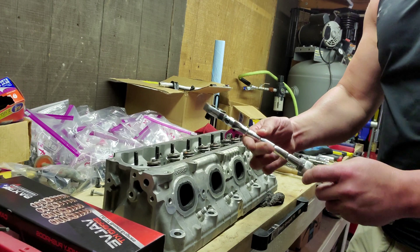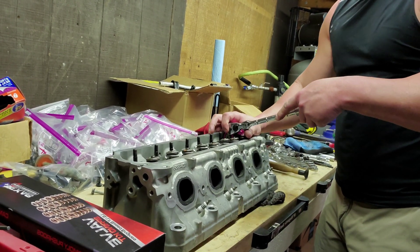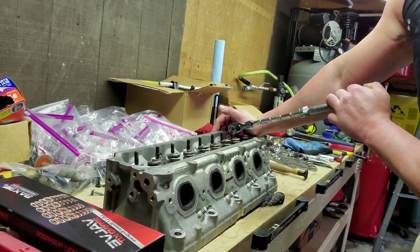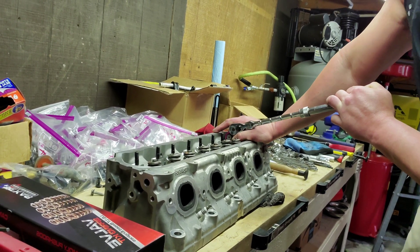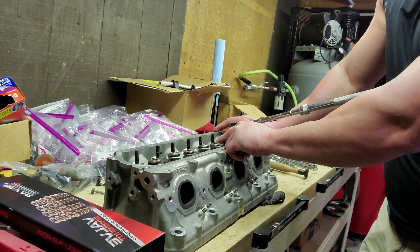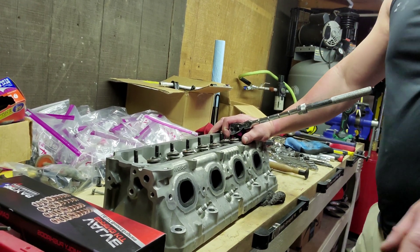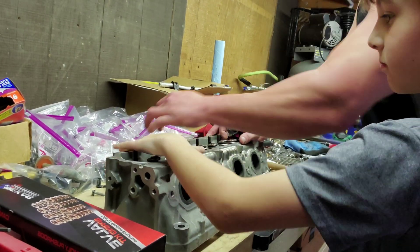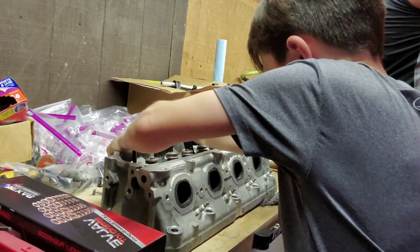All we use is just a standard socket wrench to compress the valve springs. When you compress, you'll hear the keepers actually pop out. You want to keep your hand over the keepers because the pressure from the valve spring can actually spring those up and you can lose them. I have my little associate Walker press on the back — hold the back side down, buddy. Just push down on the back side with both hands, and I'm going to pop it.